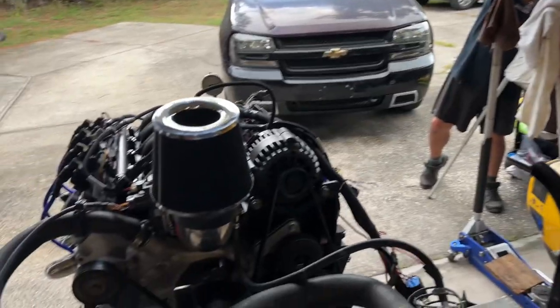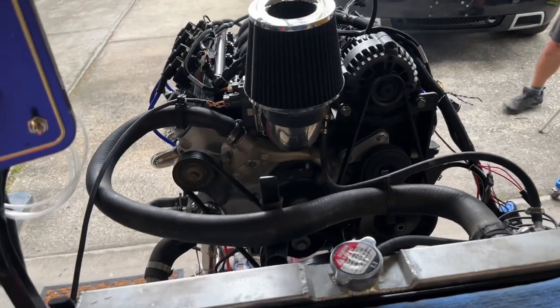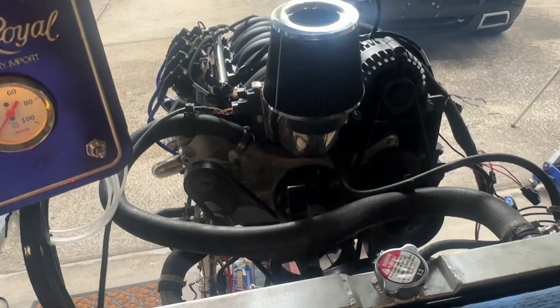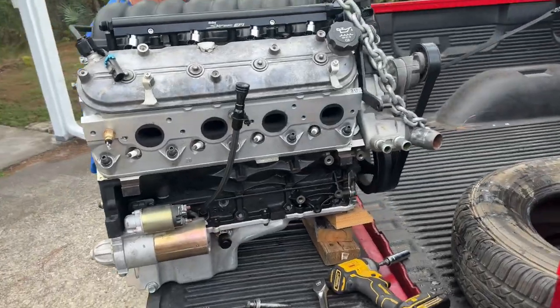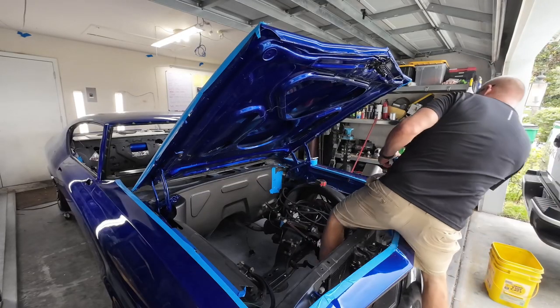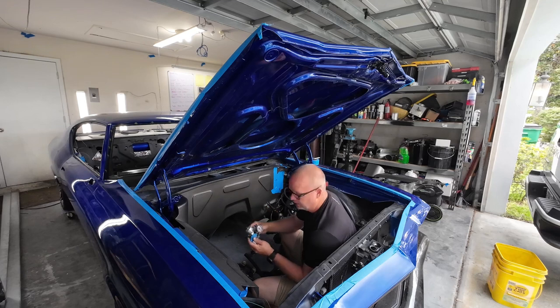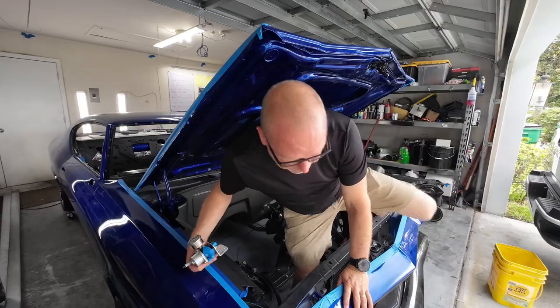All right, let's load her up. Now we got to find a place to put this Holley fuel pressure regulator — we're going to put this right over here, I think. Where's my marker at?